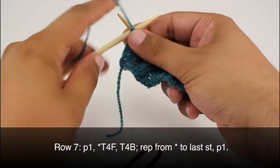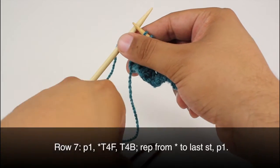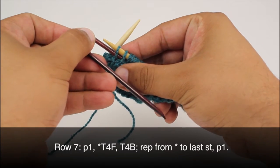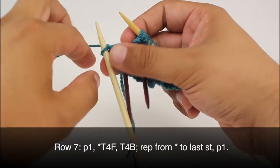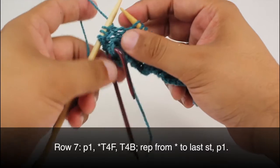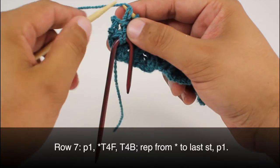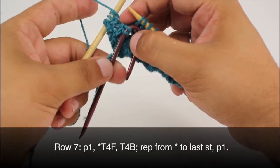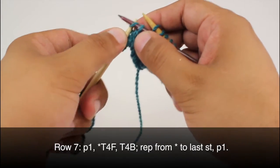Row 7. We're going to begin by purling 1, then start our repeat by doing a twist four forward. We're going to take our cable needle — with hook style needles it's easier to use the short end of the hook to slip your stitches off. Slip two stitches onto our cable needle and hold this in front. Then we're going to purl the next two stitches from our main needle, and knit the two stitches from our cable needle — moving the stitches to the end of the cable needle to make it easier to work from.